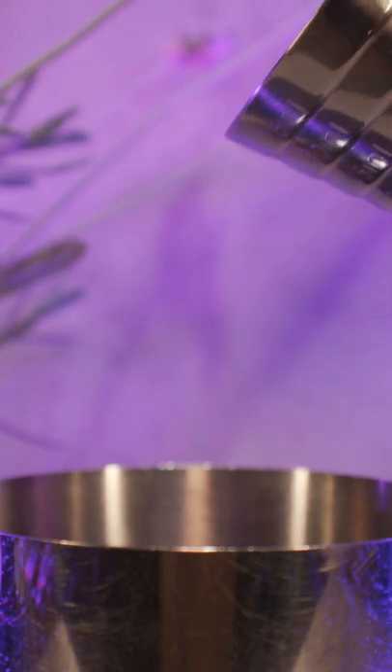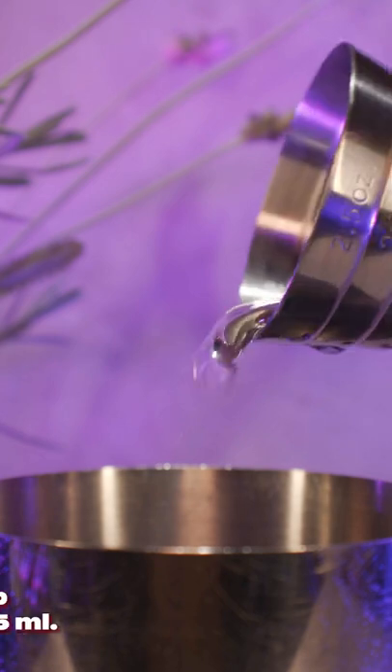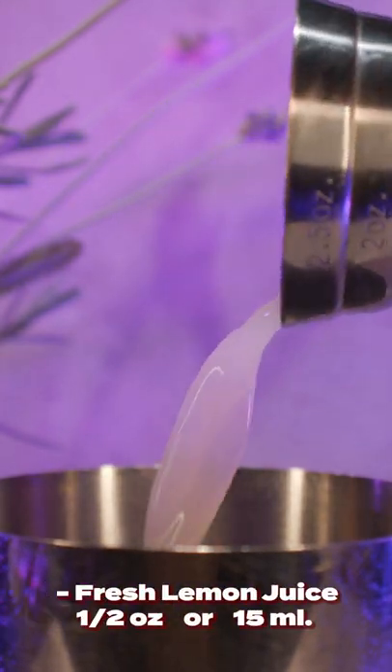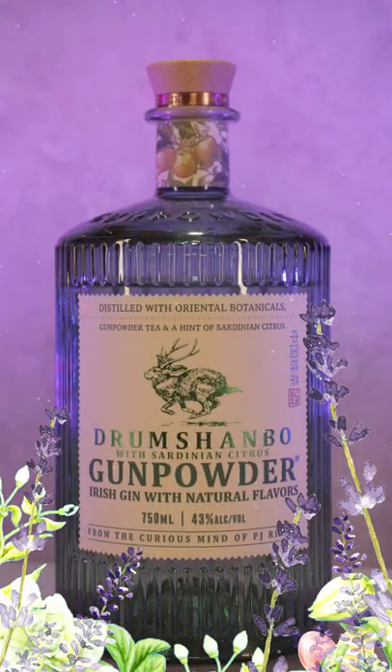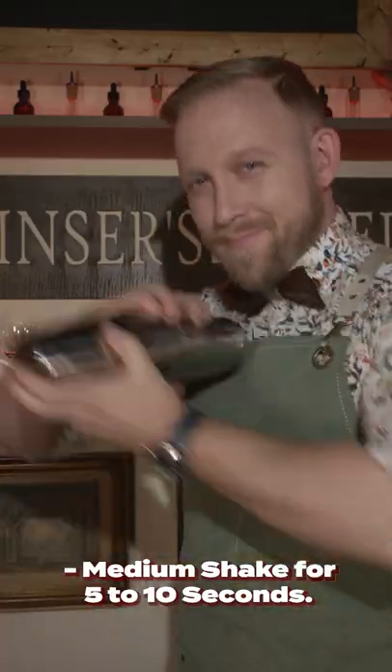Grab your shaker and throw in a short quarter ounce of creme de violette, followed by a half ounce of simple syrup, a heavy half ounce of fresh lemon juice, along with an ounce and a half of gunpowder Irish gin. Add copious ice and medium shake for five to ten seconds.